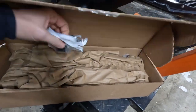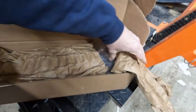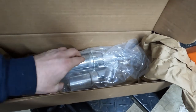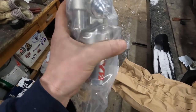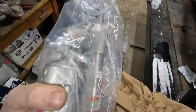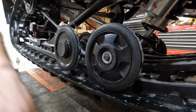Rather than just replace the bushing, we'll put a whole new one in from Ski-Doo. We'll pull the old one out, compare the two, and see how much wear we've gotten on the old one in 4,300 miles. First thing we have to do is take off this front idler wheel.